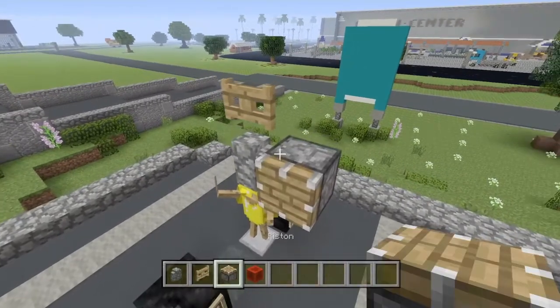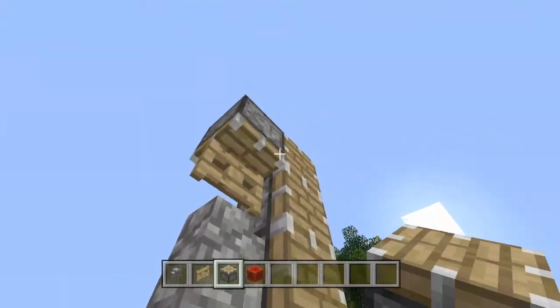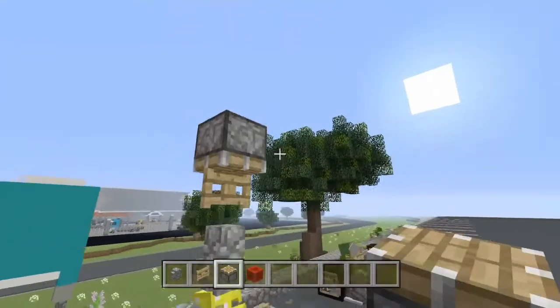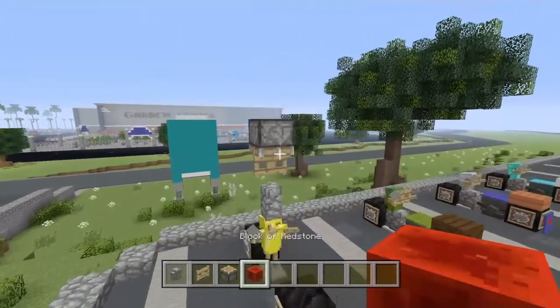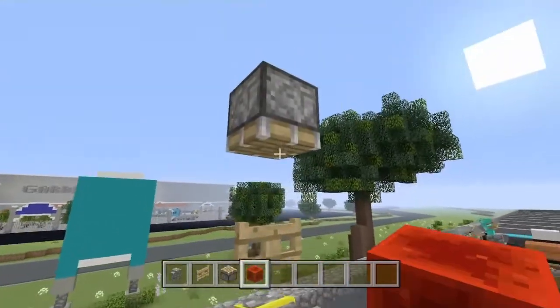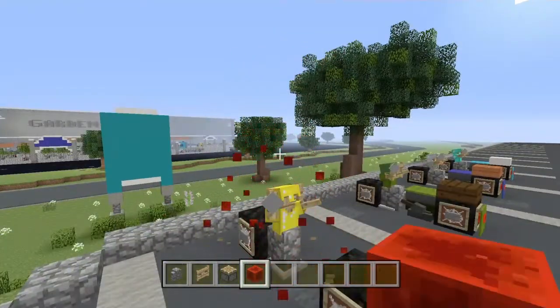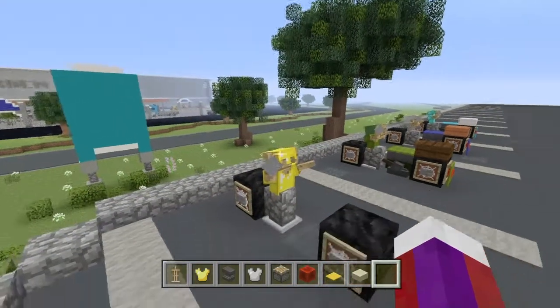Now come up with your regular piston just like this and make sure you face it down. Go ahead and get rid of these and power this piston to push all this into place. Then go ahead and put your temporary block there, power it once again and let's get rid of this. Now this is guys what you should have.